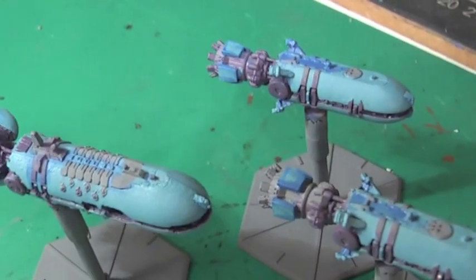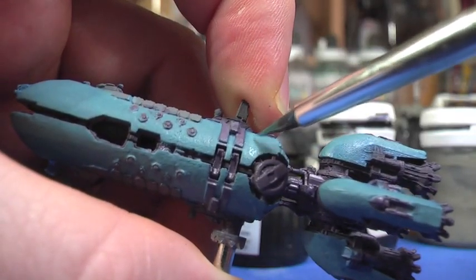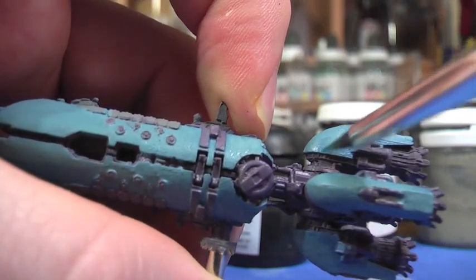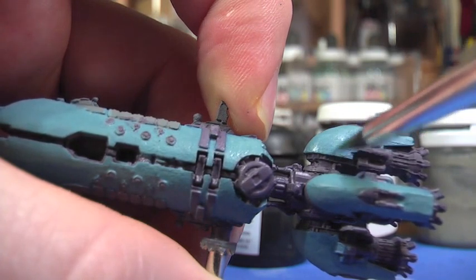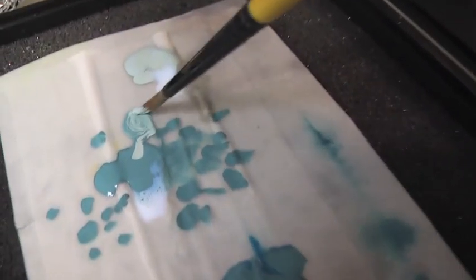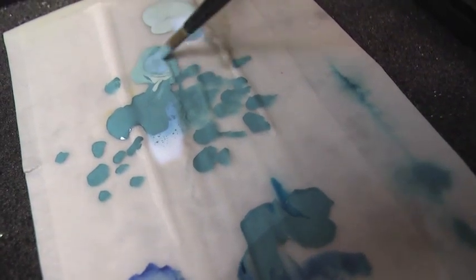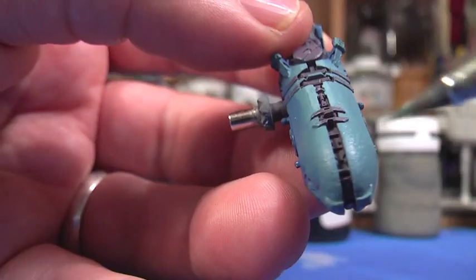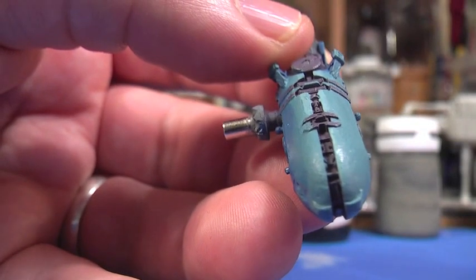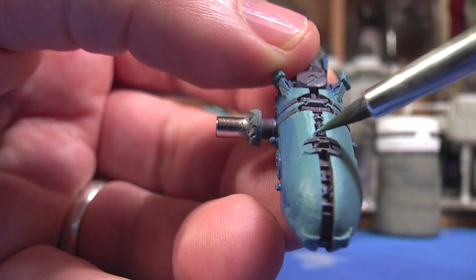That's the darker shading tone complete on all three ships. I'm now going back over with the Troll Blood base again just to tidy up, making sure I go neatly into any of those corners where I've put the dark shade — it just blends it in a bit. This is the lighter shade now, the underbelly blue, mixing in with the Troll Blood base and a bit of P3 mixing medium to create a highlighted shade for traditional panelling work, going up to the edges and using the lighter shade just along the rim.